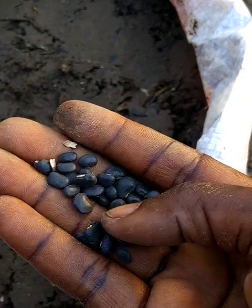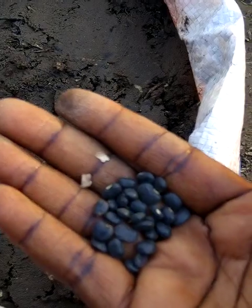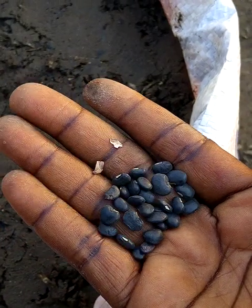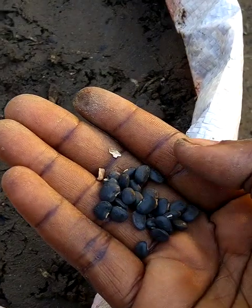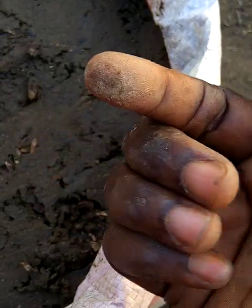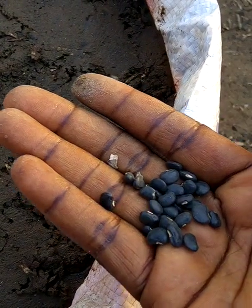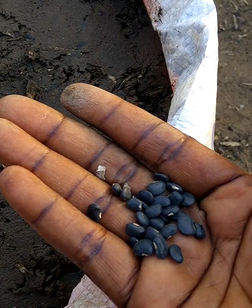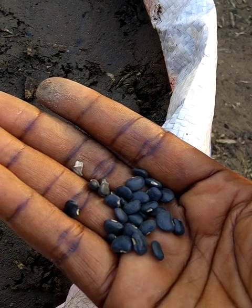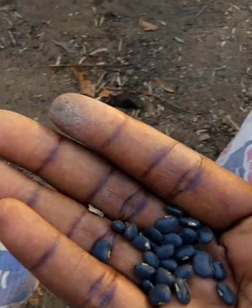This is pole beans, called pole beans. The Igbos from part of Nigeria call it akidi. This is the black one — they also have the brown and the white. It comes out a little bit like normal beans but you can eat it with the back. The back looks like green beans but it used to have a different color.